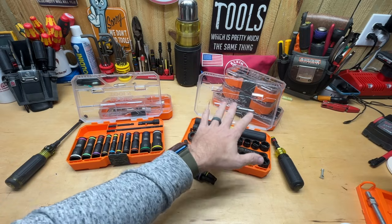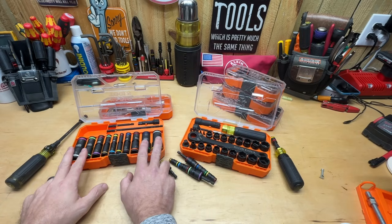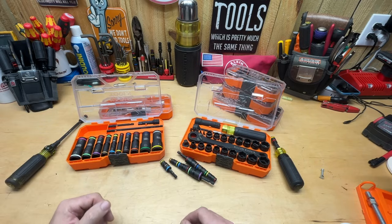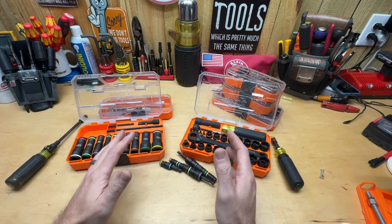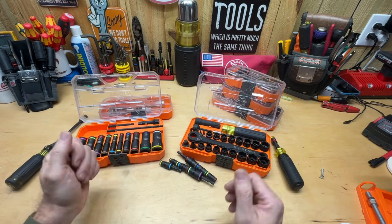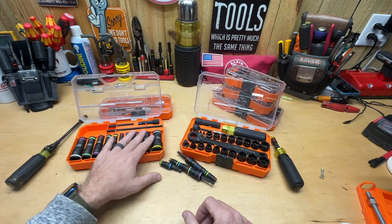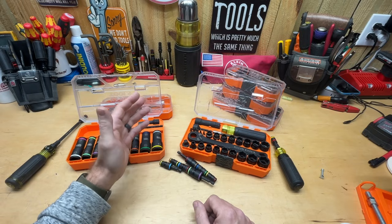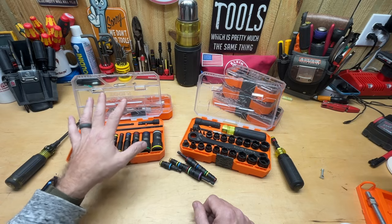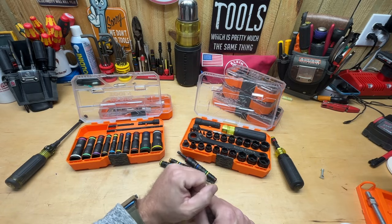That complete set is essentially this set right here, plus all of this set except for the two biggest sizes on each end of the metric and SAE — it's actually four sizes on each end. So if you never run the biggest sizes and want both options, you might want to get that set. But I think for most purposes, these aren't even needed if you have this one set, except for very specific situations.